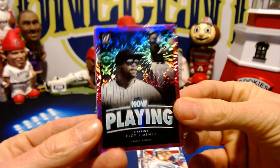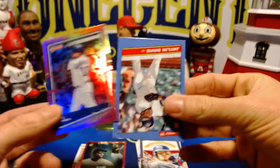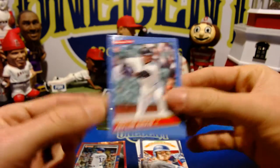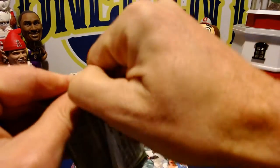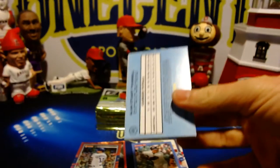Eloy Jimenez pink firework, a hollow Schwarber, and a rookie card of Jalen Davis. Next pack — rip down is the way to go with the Donruss packs.